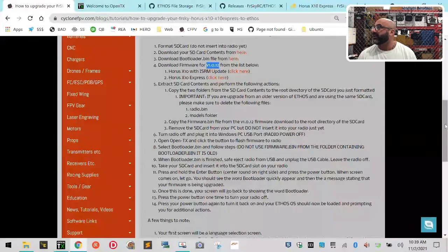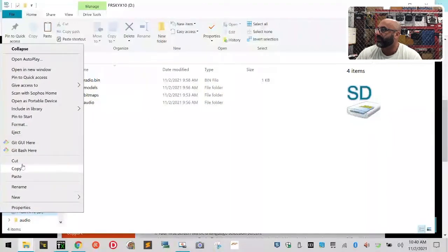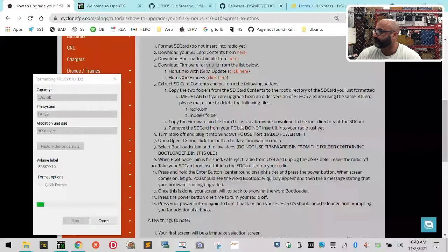The first thing it says to do is take your SD card and format it, but do not put it in the radio once it's done. I'm going to put the 2GB card in my reader and pop it into the computer. It's got files on it because I've done a run-through already, so I'll go ahead and format it. Right-click on the SD card, left-click on Format, leave it at FAT32, make your volume label — I made mine FrSky X10 — select Quick Format, and click Start. It goes very quickly.